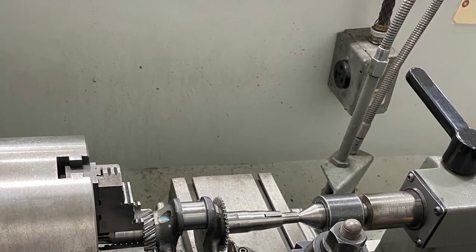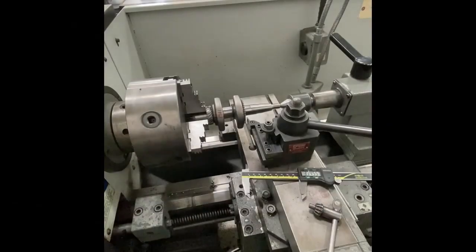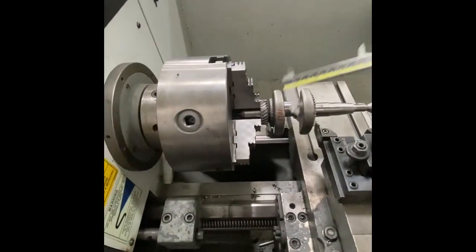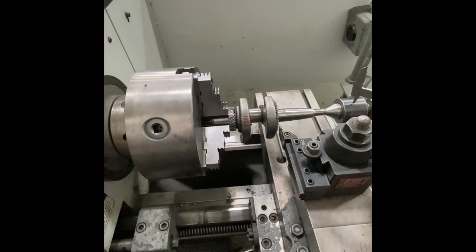Hi everybody, welcome to the home of Crybaby Performance where we're talking about crank and play. We have our crank in the lathe, everything squared in the jaws, and our tailstock on there to keep everything square.